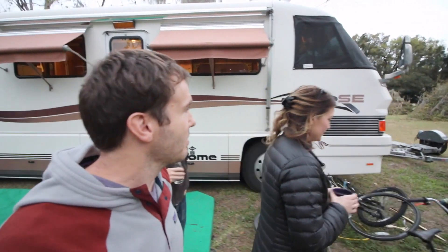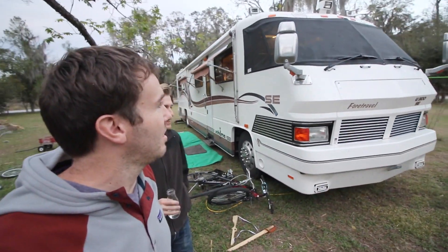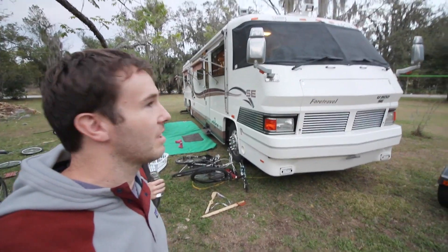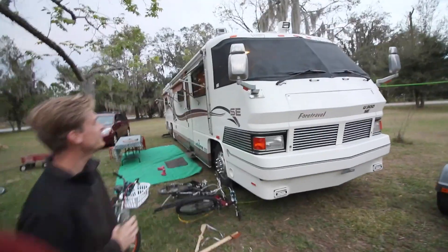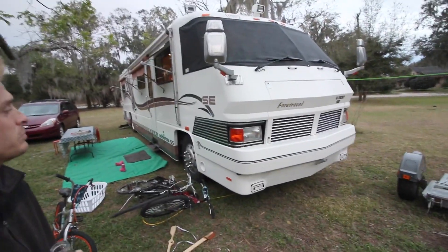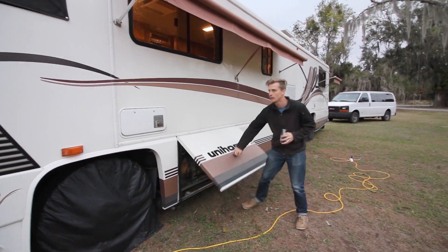The wonderful thing about the Grand Villa model from Foretravel is the style of the front — it's such a classic style, kind of reminiscent of a locomotive train. It's got that bullet nose front; it's just really, really cool.